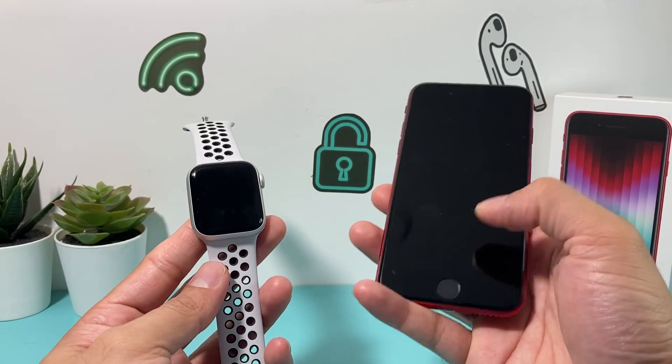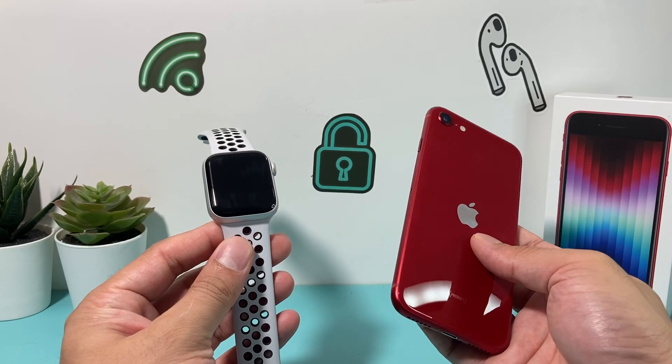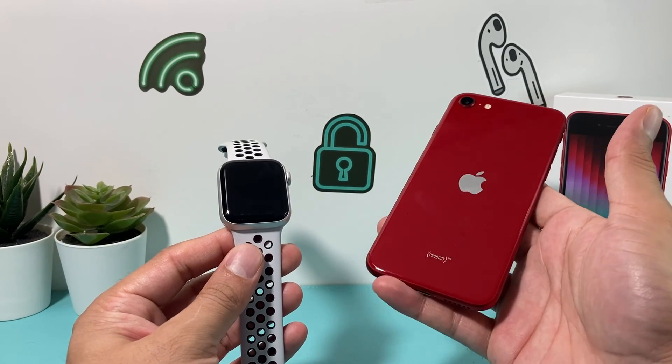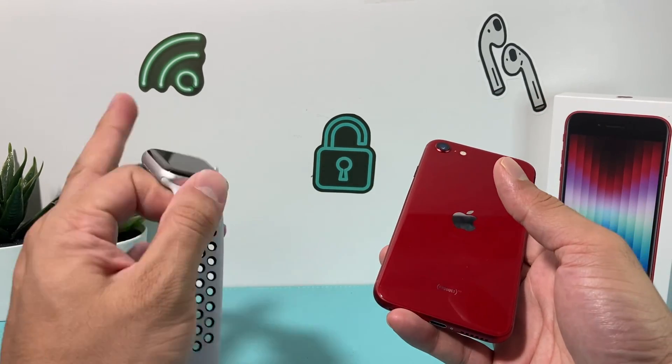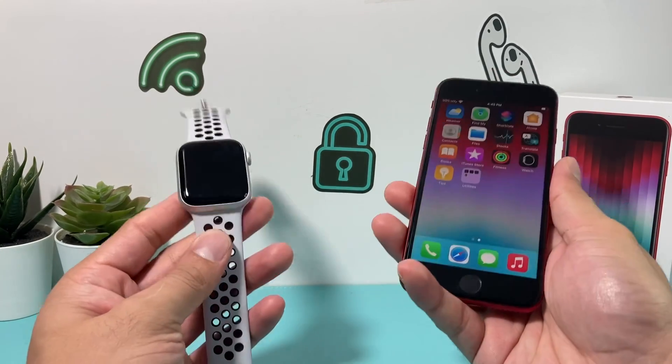Hey guys, in today's video I'm going to show you how to set up your iPhone SE with your Apple Watch. This is the iPhone SE 3rd generation, or the 2022 model, and I'm going to set it up with the Apple Watch here. It's going to be really simple and easy to do, so let's get started.